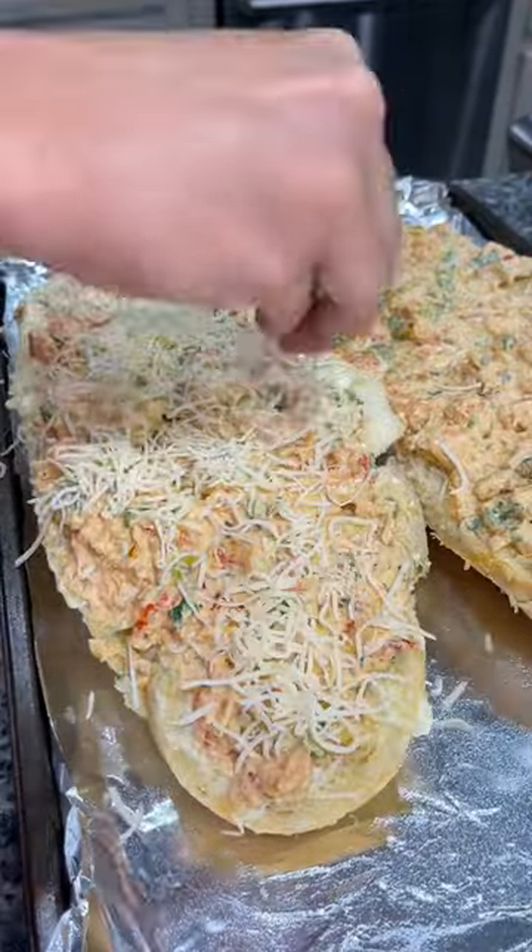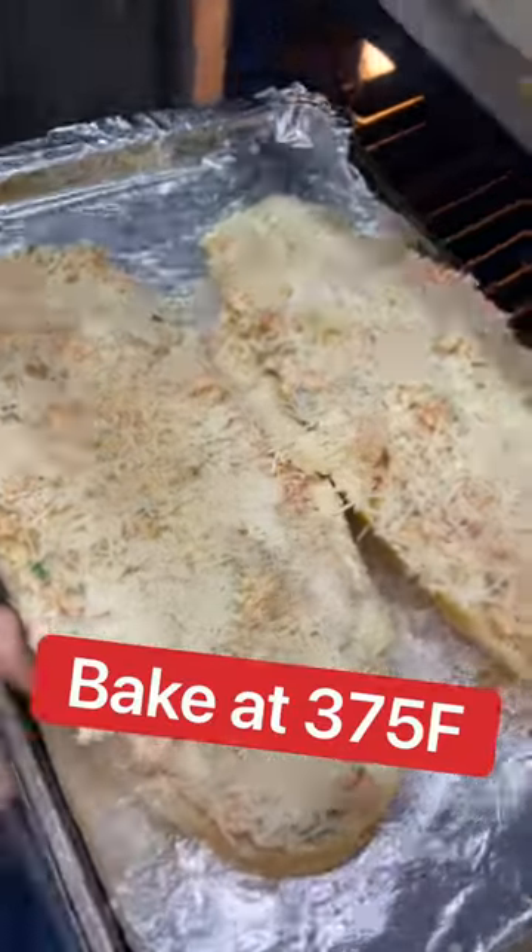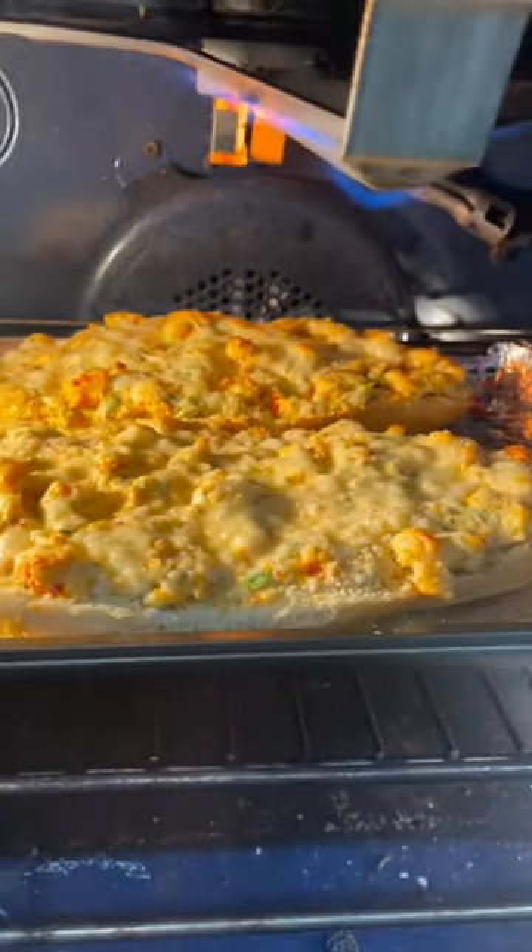Top it with a little shredded Monterey Jack cheese and some grated parmesan, then place it into the oven for about 15 minutes and broil for a couple minutes at the end to brown the cheese.